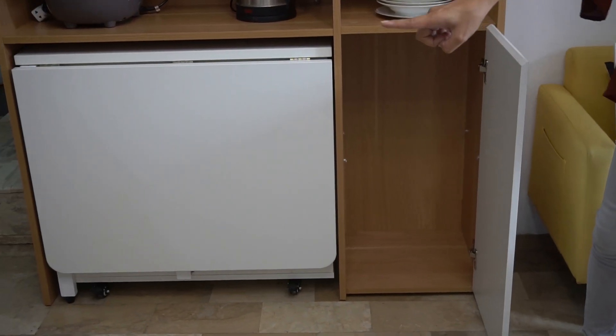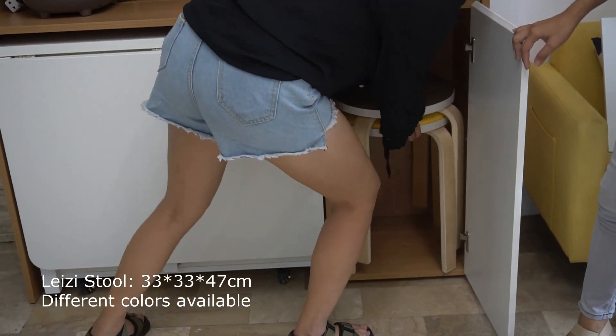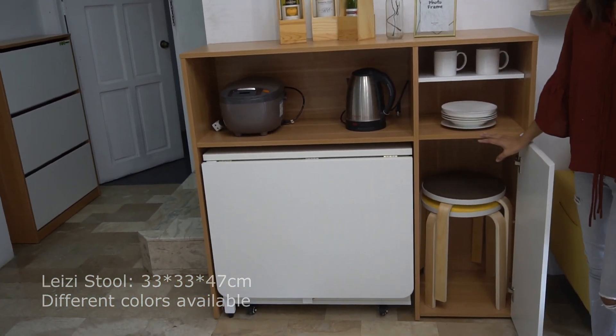This type of thing also comes with this type of stool. You can also buy a lazy susan. You can put up to four pieces on top.